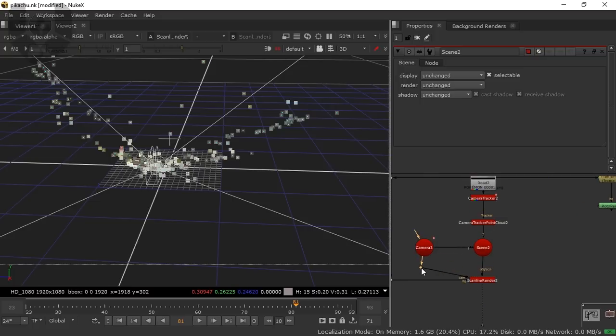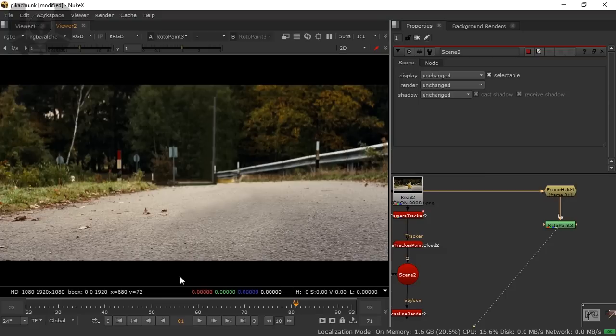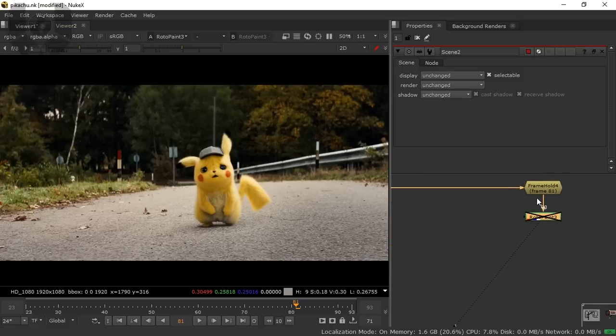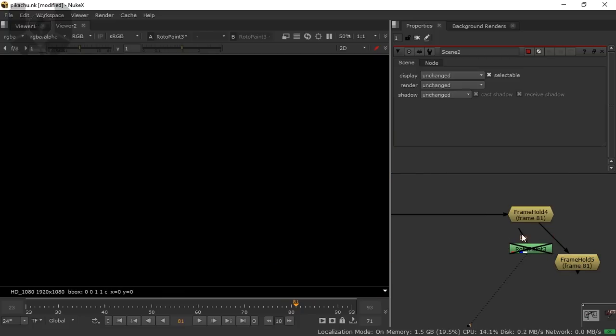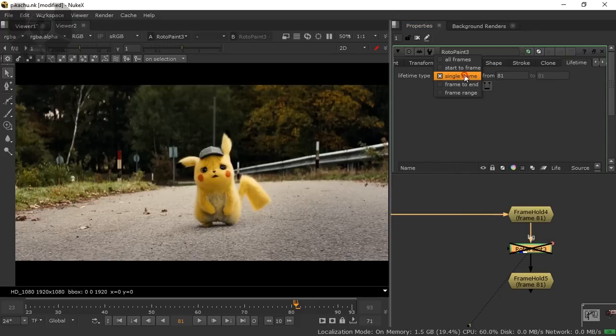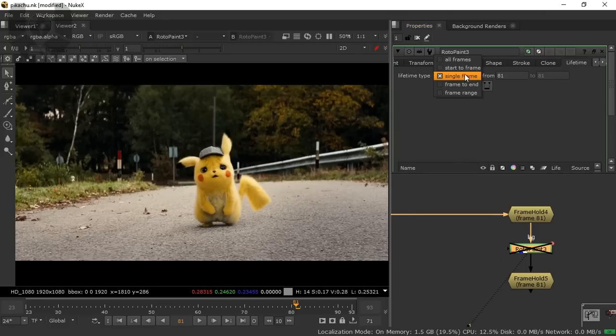Connect the RotoPaint node. Now I have to make a roto mask because we can't use the entire footage. Disable the viewer and take a copy of the FrameHold and paste it — connect it below. The reason I'm doing this: in the RotoPaint node, when you select the Clone brush and go to the Lifetime panel, it's a single frame. If you set it to All Frames you can't change anything on the next frame without adding another node. That's why I'm keeping the FrameHold — so the frame is held for the entire duration.